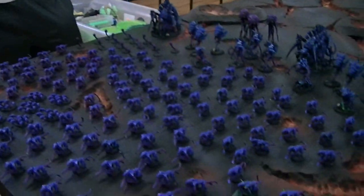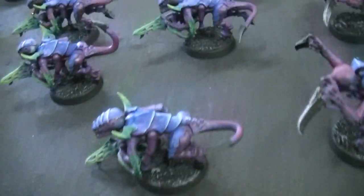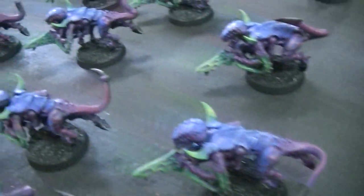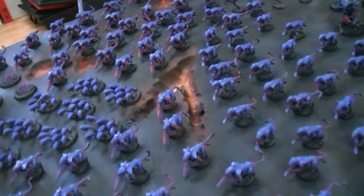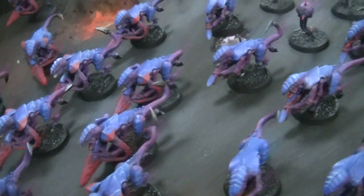I'm here with master painters Allora and Josh, and you guys have been working on this amazing Tyranids project. Tell us all about it. So tons of gaunts — this guy, his name is Kevin, he wanted purple and blue Tyranids. Super smart idea. I actually play Tyranids as well and I always have a hard time telling my gaunts apart, but he gave us very clear instructions: some red, some green, some blue.